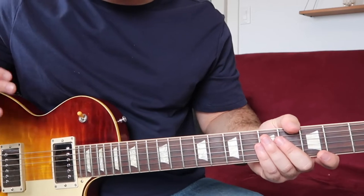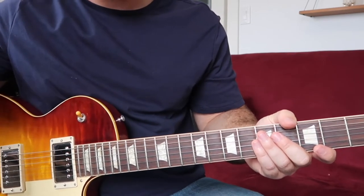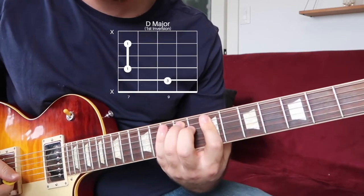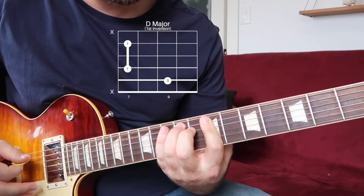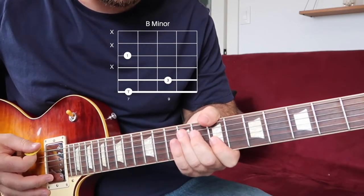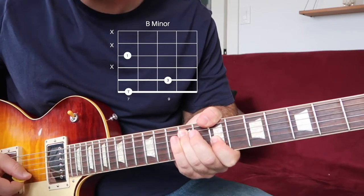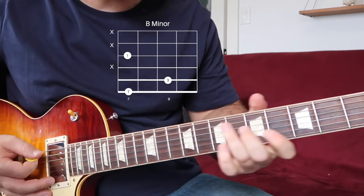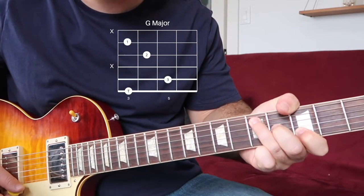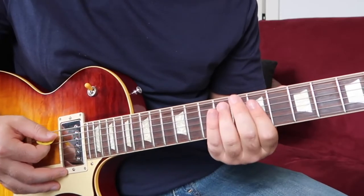So in lesson one, we were talking about playing three chords more soulfully. Let's do a quick recap. We have this shape, which is a D. We have this shape, B minor. We have a G major. And in the progression, we were playing something like this.